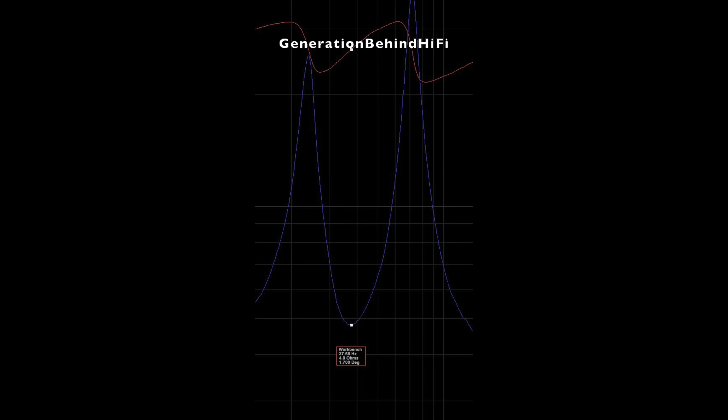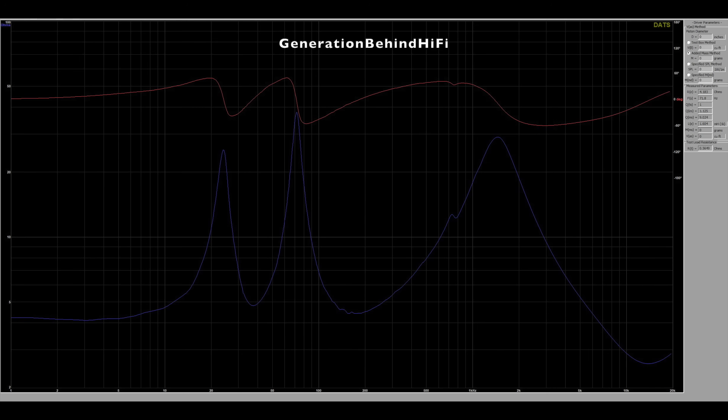Port tuning came in at 37.6 Hz. The reason the second peak is higher than the first peak is because the resonant frequency of the enclosure is lower than the resonant frequency of the driver.